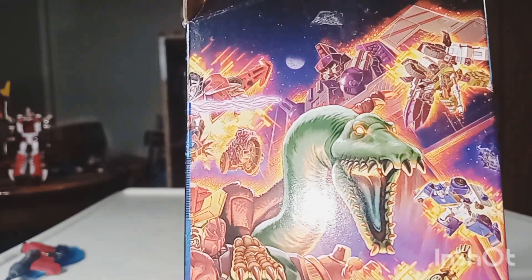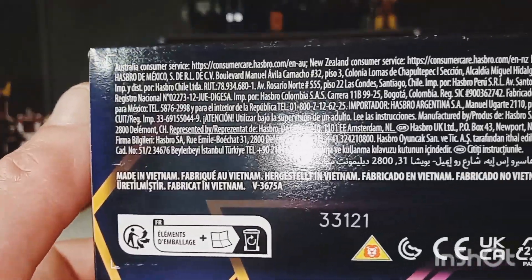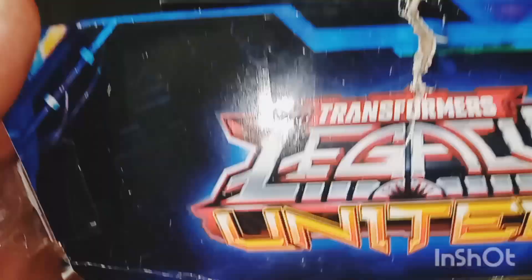Legacy's been pretty kind to us so far, hasn't it? Although it hasn't really given us anything new. But it has been pretty kind to us. And of course, at the back of the box, just legal mumbo jumbo and the UPC code.